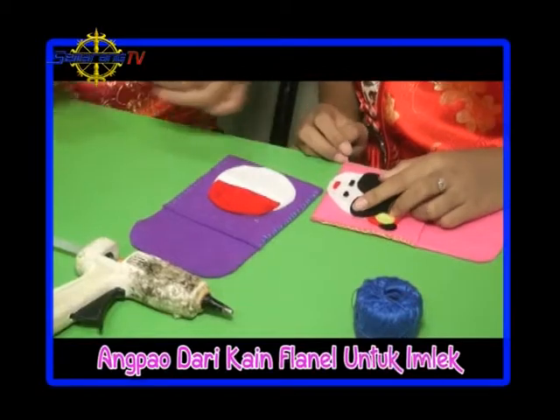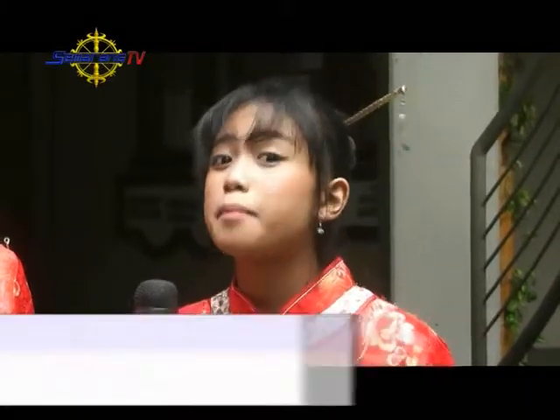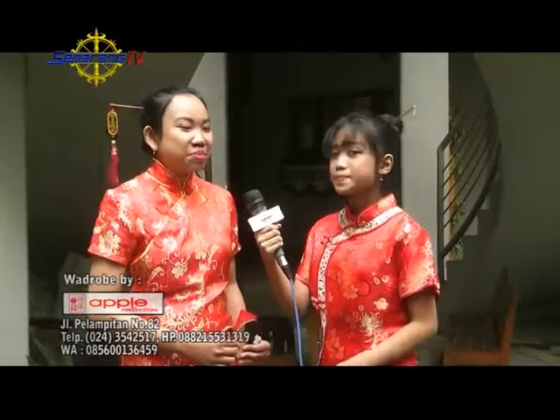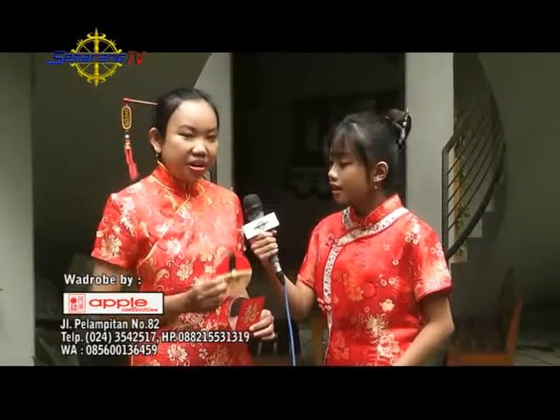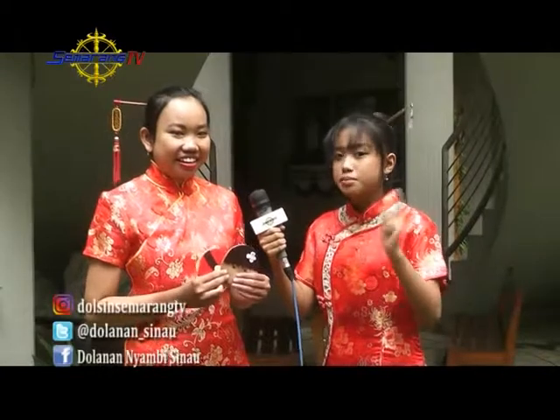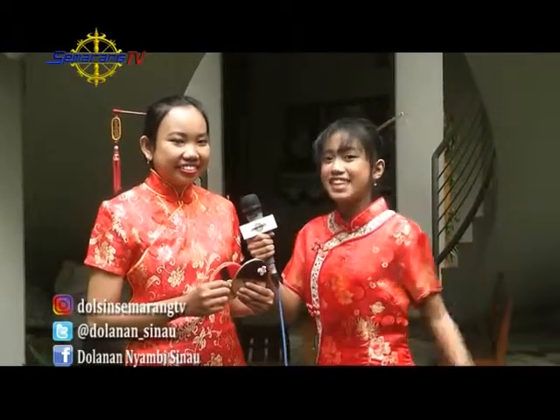This video is brought to you by the... Hey friends, how are you doing? Look, Ica and I are really excited because we are going to celebrate Imlek (Chinese New Year). Before we go to the Imlek, we also have to make this Angpao. We usually use red paper, but we will make it different — from flannel! Probably different from the others. Are you interested? Let's take a look!